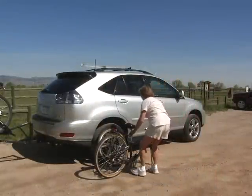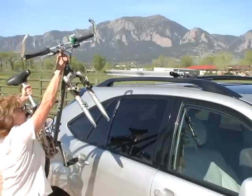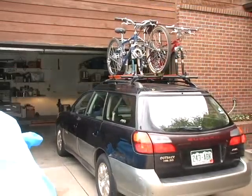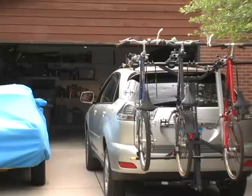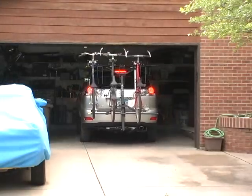Loading bicycles onto a traditional roof rack system can be very difficult, especially on tall vehicles or with heavy bikes. Drivers often forget about bikes on the roof and drive into their garage or other low-clearance buildings. This can easily result in a very expensive accident with damage to your bikes, car, and garage. Most vehicles with bikes mounted on a Wizard Kinetics Carrier can be driven right into your garage.